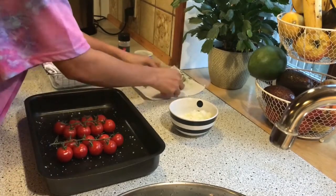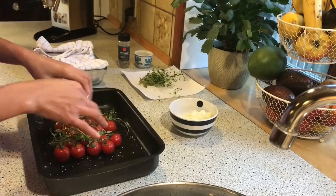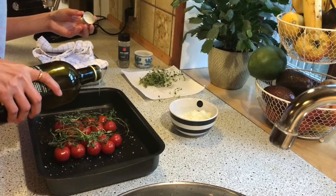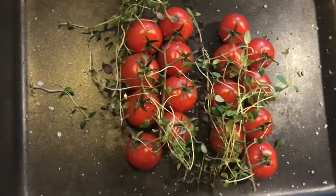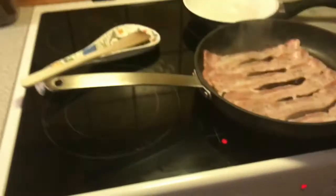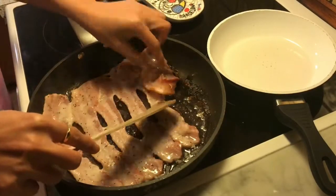Fresh onion — I just put it on top like this. Put some olive oil, just a little bit, and then I put the tomatoes in the oven. I close it. Our bacon — I think it's ready.